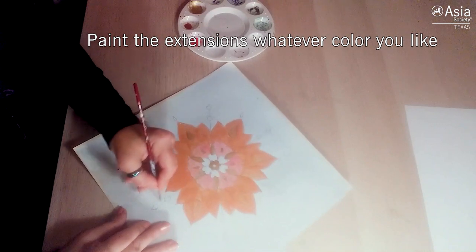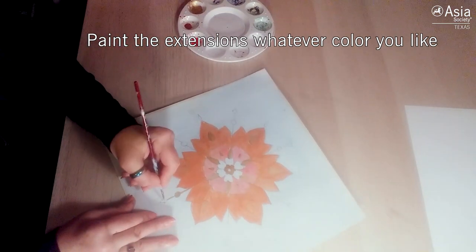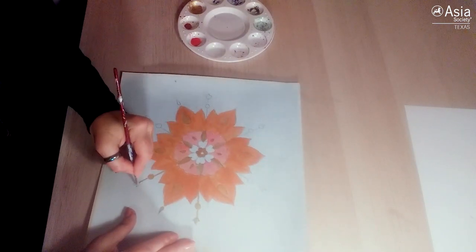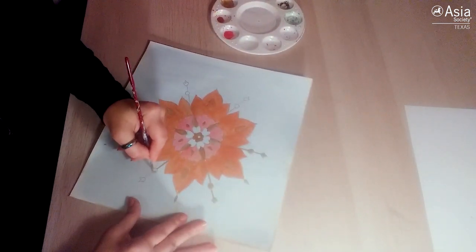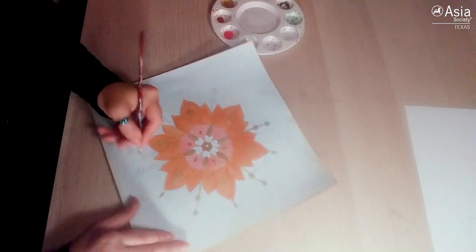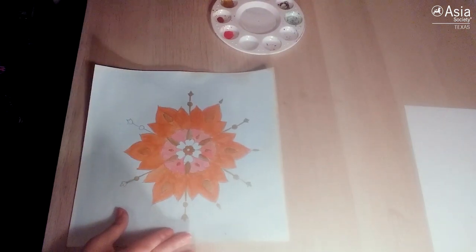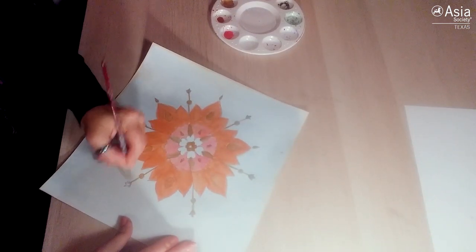For the extensions, take your gold or any color you like. Another color very commonly used for these extensions is dark blue, but in this case I want it to match, so I'm going to keep it gold — very uniform to the actual flower. Meditate on that light within you extending outwards, moving from the center of your core to outside of you in any beautiful way you can. Meditate on that symbolism as you paint, and allow your mind to wander in all that is beautiful — which is what Islamic art does. It really aligns you with what is beautiful and makes you focus on it, which attracts that into your life.